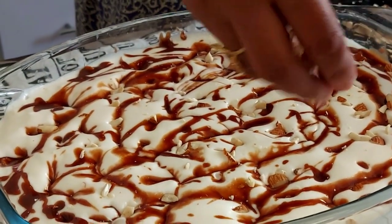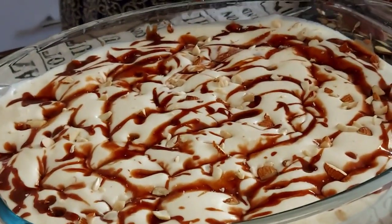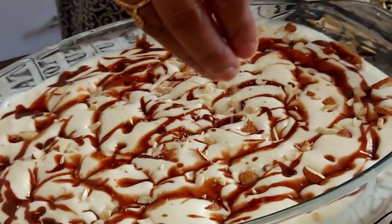That's it. After that, we have to set the pudding.